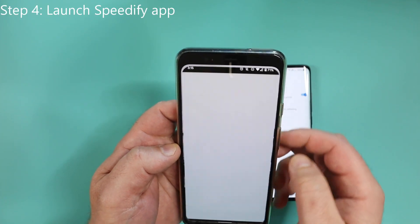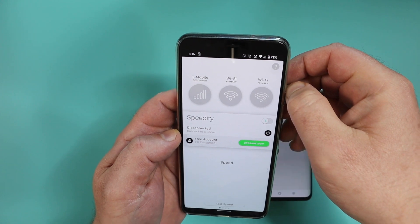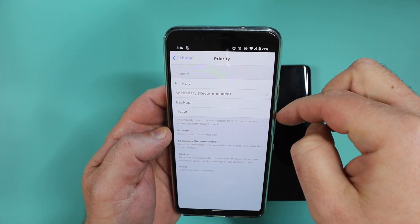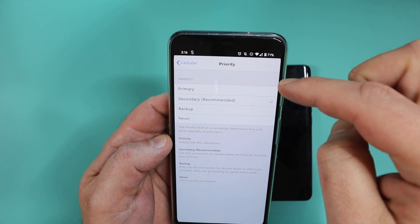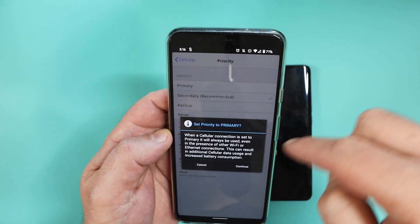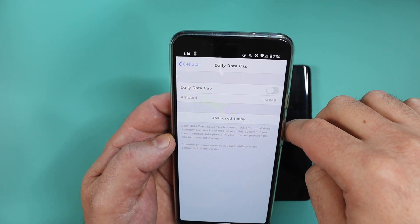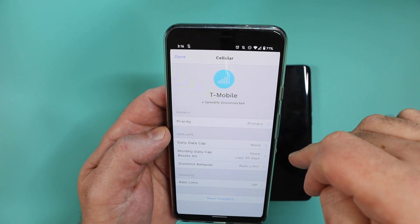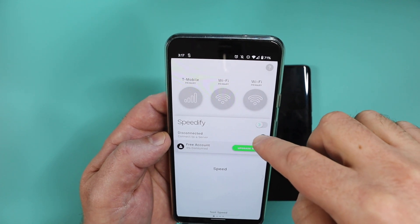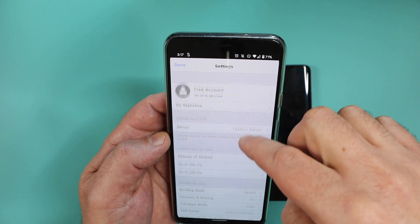Now go and find the Speedify app — this is where you run it. At the top of the app you're going to see a couple of bubbles depending on how many connections you have; they're all gray, which is perfectly fine. Click on T-Mobile — your service provider may be different. What I'm looking for is the priority. The priority is essentially what gets preference: do I want to use my Wi-Fi or my mobile data as the preference? There's a little explanation at the bottom telling you what everything is. I set mine to primary because I have an unlimited data package, but if you use a capped data package you can actually set a limit as well. Then go back to the main screen, click the little cog for settings, and you have the option to select which server you want to connect to. I just leave it as the faster server, which makes the most sense.